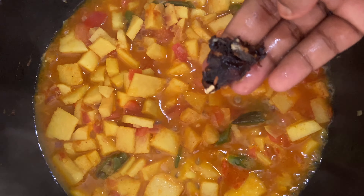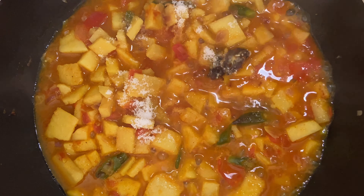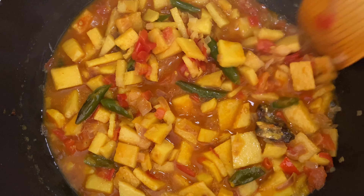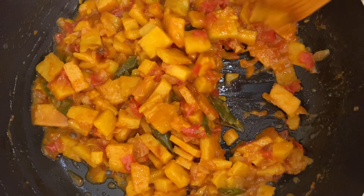Before closing the lid, add a little bit of tamarind — about the size of the upper part of your thumb. Add salt to taste, give it a nice stir, and close the lid. Allow it to cook for two and a half minutes, after which all the water in the curry will have evaporated.